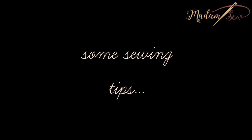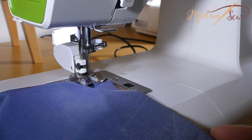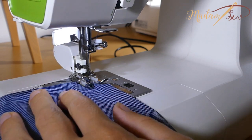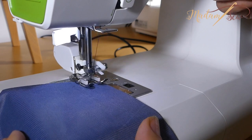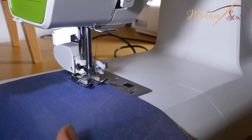A walking foot can be used for forward stitching only, as the top feed dogs will keep on moving your top fabric forward. But I found that my walking foot can handle two to three stitches backwards in order to back stitch at the start or the end of a seam.